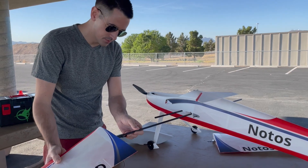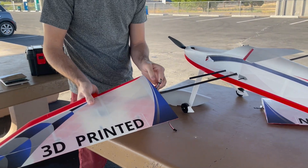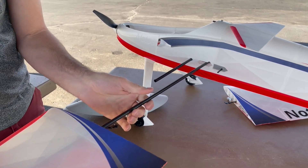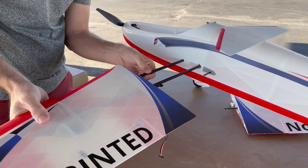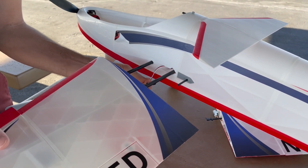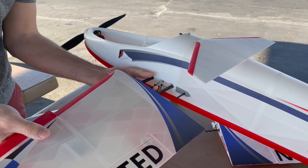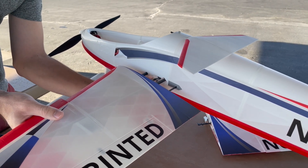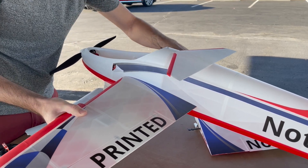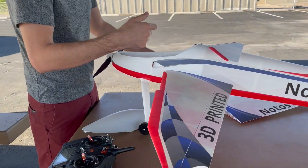One of the cool features that PlainPrint designed is the system to put these wings on. There's no tools required — just use these TPU tabs here. This is awesome. I'm going to just slide this carbon rod into this wing here and then slide this right on with the fuselage. I'm going to use the same angle of attack adjustment on this and I've set it up at 0.5. I'll attach that TPU spot there and then it's on, and we'll put the other wing on.